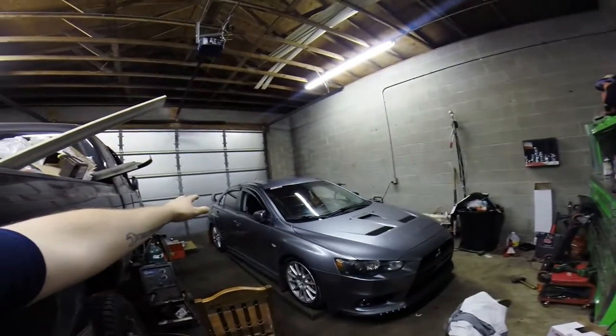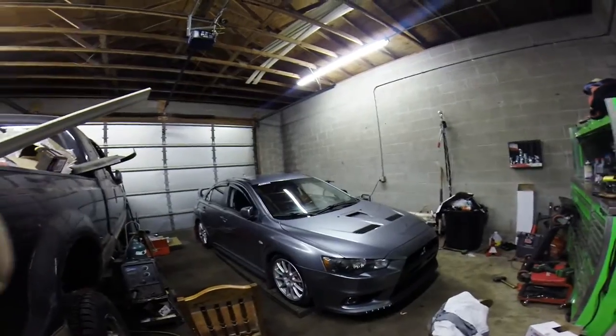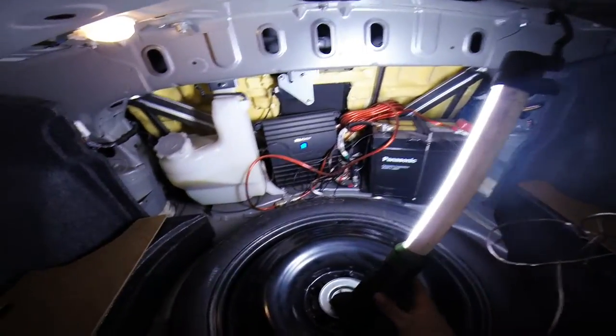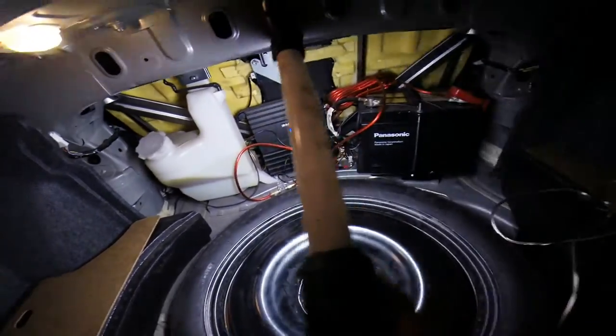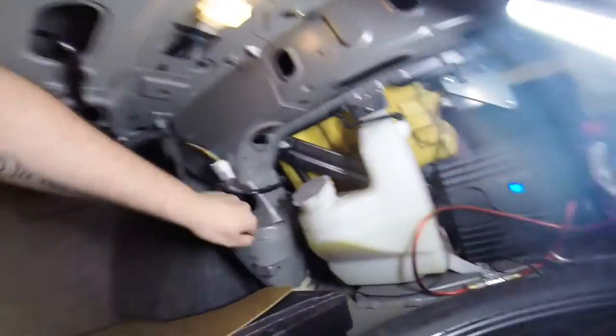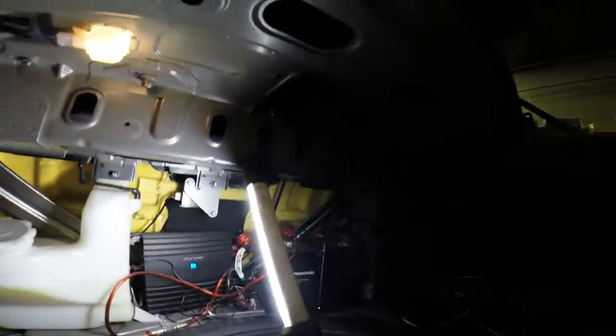I need to access the rear shock towers in the rear trunk — the upper shock towers. They're here. I have mine out because I have my amp set up there, which was another little thing I did. We have one bolt here, one bolt on the back side, and vice versa on the other side.